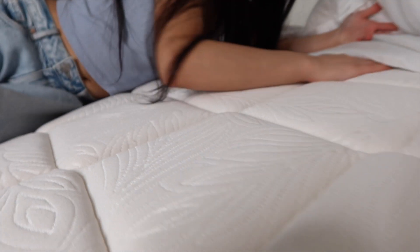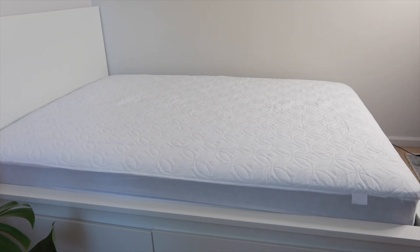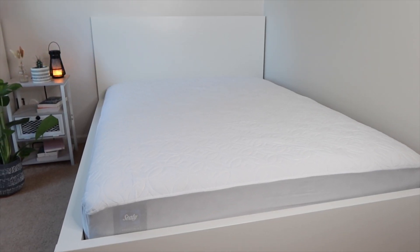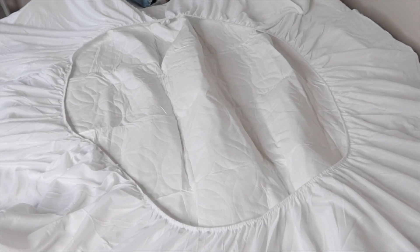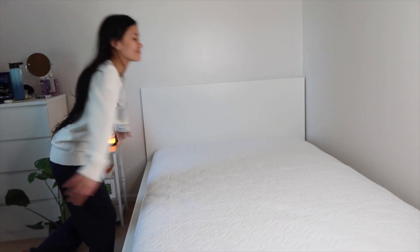It is waterproof. Guys, I like it! This mattress pad cover fits mattresses as thick as 20 inches and it has a premium 4-layer design. The mattress cover is made of high quality thick filling and also has strong 360 elastic bands that provide full protection against shifting.